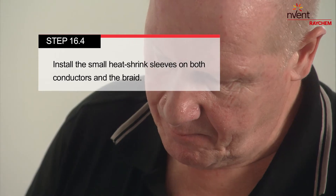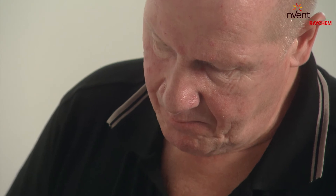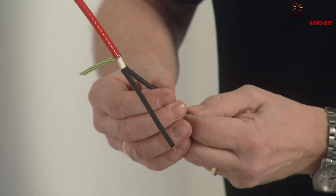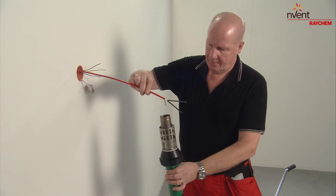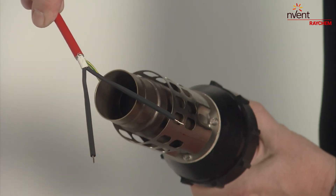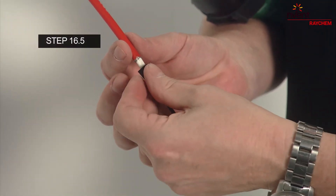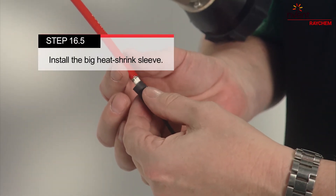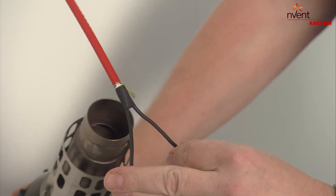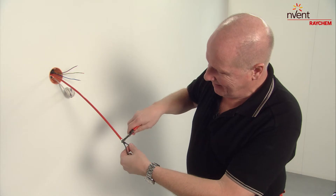Slide the small heat shrink sleeves on both conductors and the braid. Use a heat gun to keep the heat shrink sleeves in place. Install the big heat shrink sleeve and use the heat gun to keep it in place, then squeeze it gently between the conductors with the pliers. Put everything back into the wall socket.